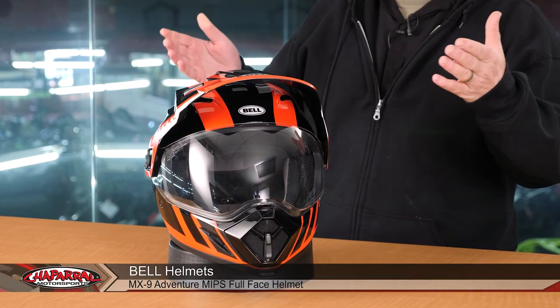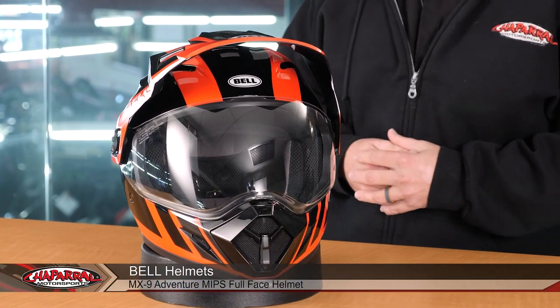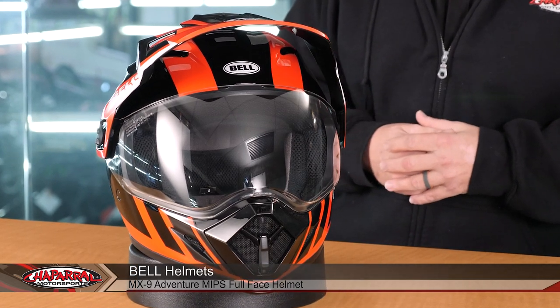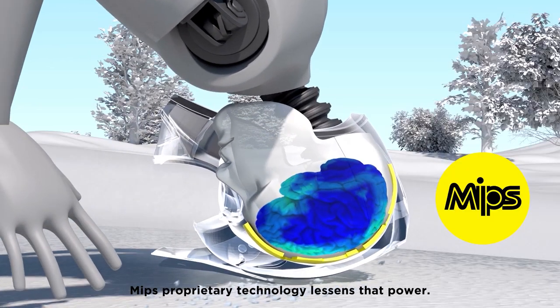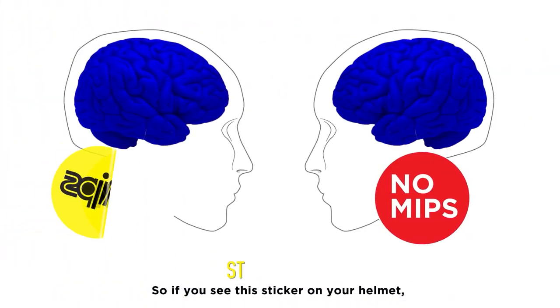Hello, I'm Carl Bradshaw from Chaperon Motorsports, and today I want to give you a detailed breakdown of the 2020 Bell MX-9 Adventure Helmet with MIPS. Now this helmet has been in the Bell lineup for quite a long time, and the only modification they've really done to it is they've added MIPS, which is a protection program that we're going to talk about here in just a little bit.